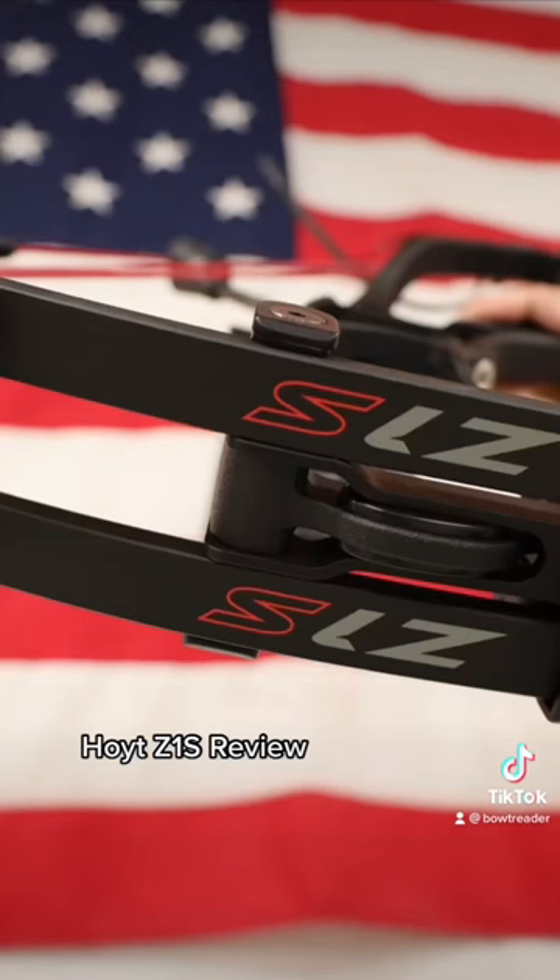On top of how fast it shoots, it's just a really smooth, really great bow. So come in and see for yourself.